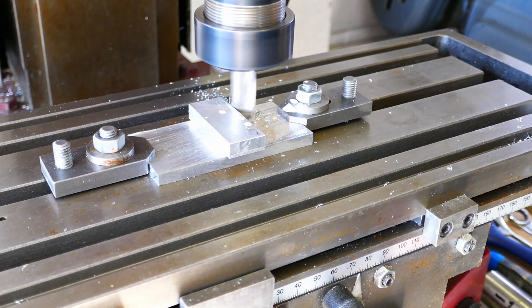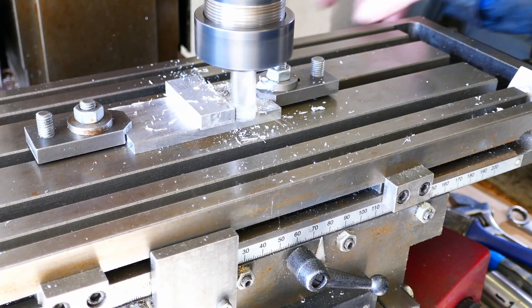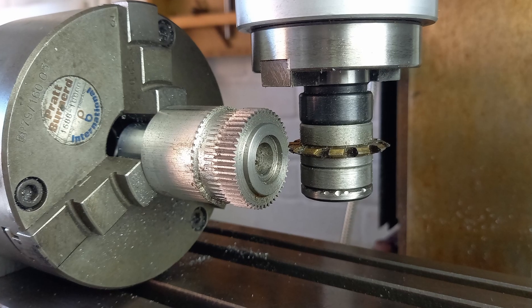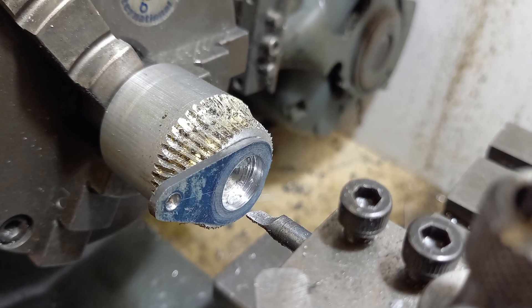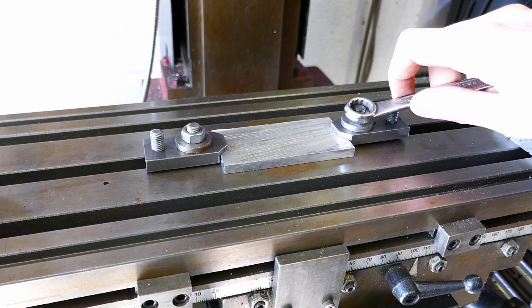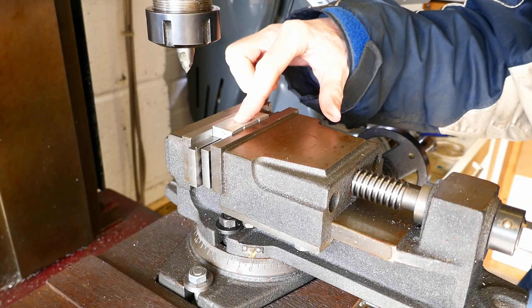Hello and welcome back to Metal Machine Shop. In this video I'm going to demonstrate the use of super glue for work holding in the milling machine. You may have seen me use this technique on the lathe in my other videos. Most milling machine jobs are held on the mill table either by a combination of bolts and clamps, or by using a machine vise.